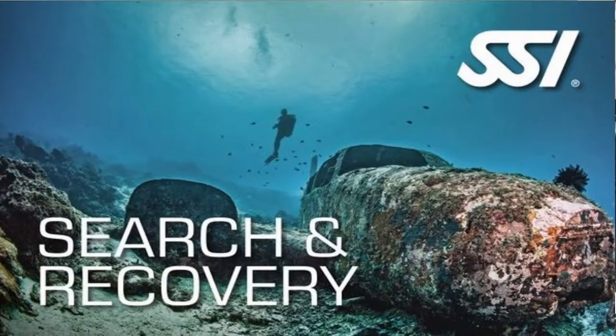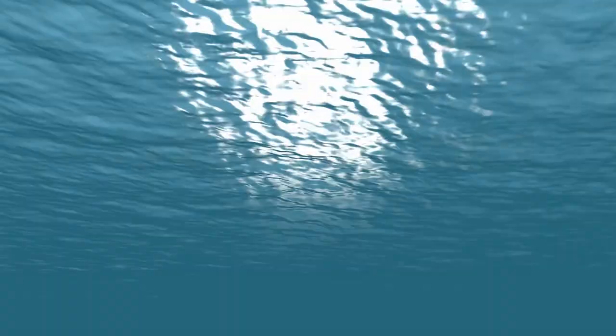What's up guys? It's Brian again from Lake Hickory Scoobin' Arena. Today we're going to talk about the Search and Recovery Specialty Diver Certification.